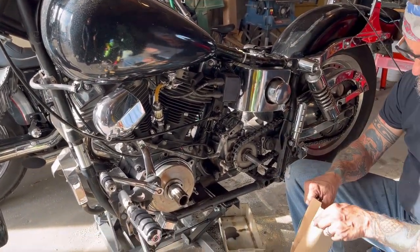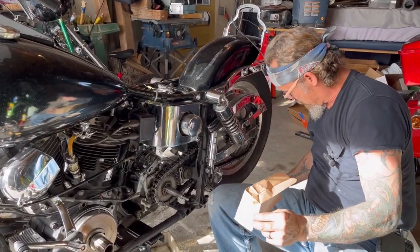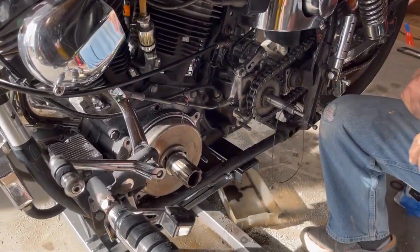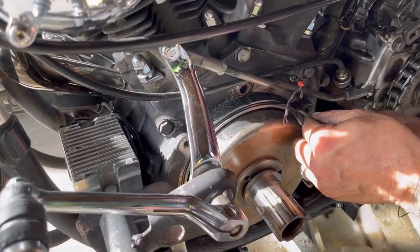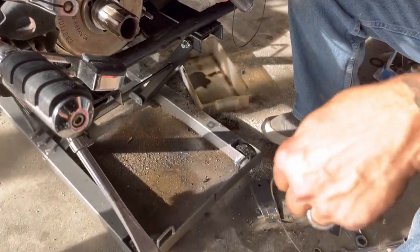One more gasket has to go in there — you can see this one is nice and rubbery, it's a nice little rubber O-ring. And that old one is junk.